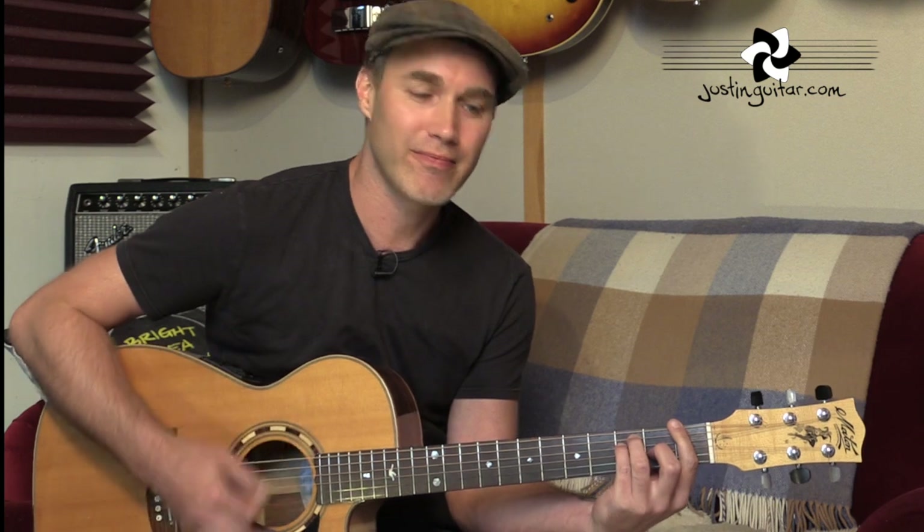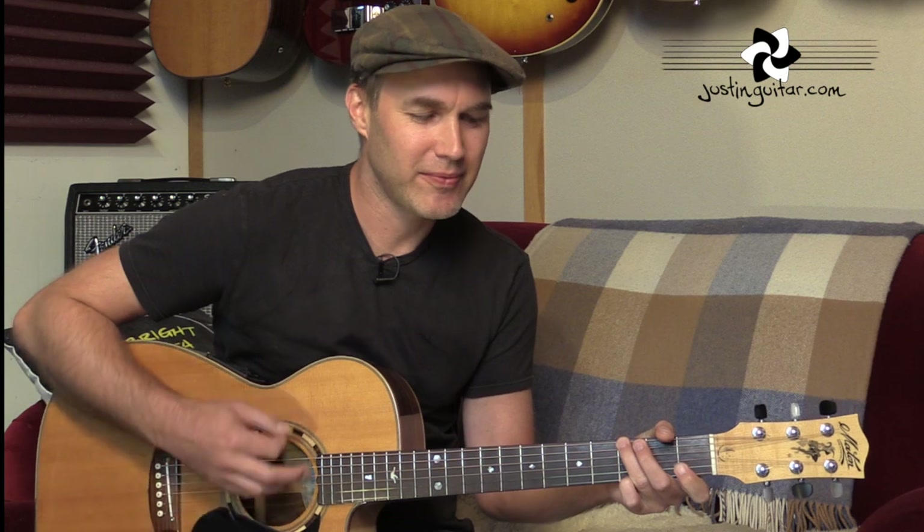The chords for the guitar solo are starting off with an F chord, to an E minor, F, to an A minor, to two bars of E minor, to two bars of G. Now we've got the chorus sequence: D minor, F, C, to G. D minor, F, C, to G. And a second bar of G there.